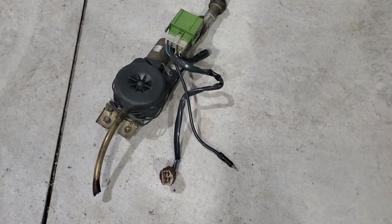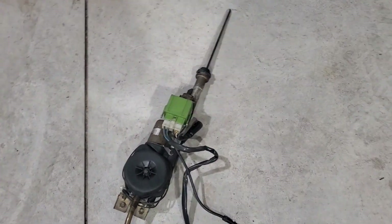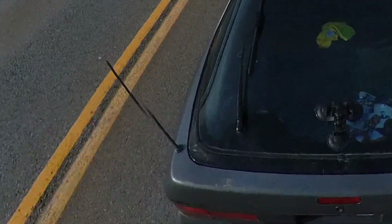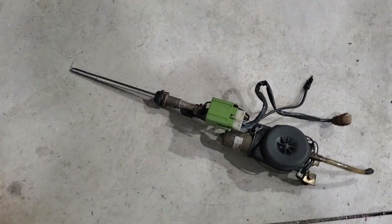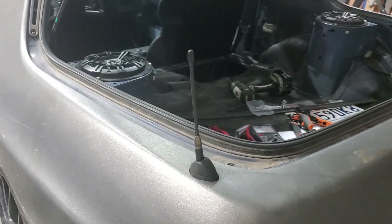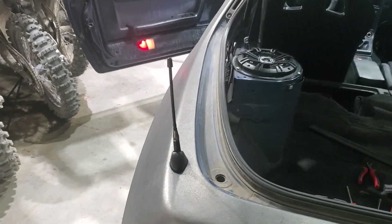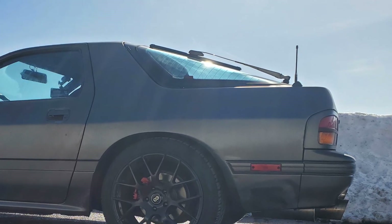I completely removed the original stock power antenna. The thing was just bulky and ugly and it wasn't working. While I could put time and effort into fixing it, I didn't want it there in the first place. So I put this one on instead — it's so much cleaner, so much more elegant. Folds down if I wanted to, but it's hardly noticeable compared to that other thing. That's a solid one horsepower right there.